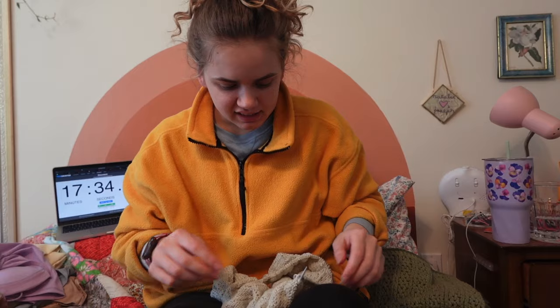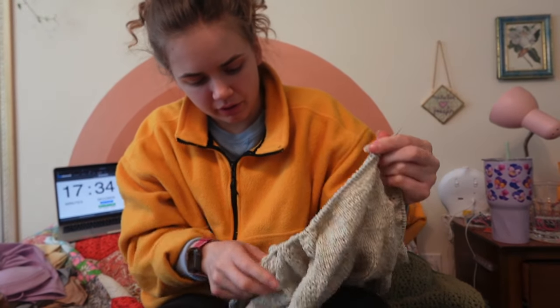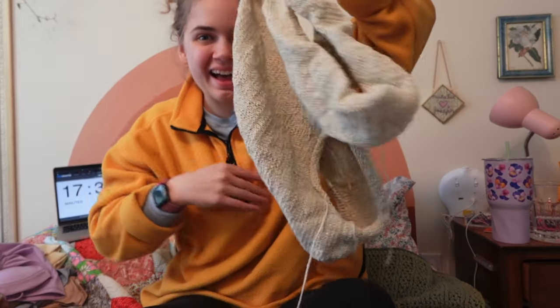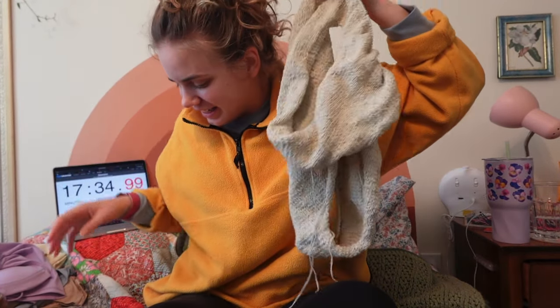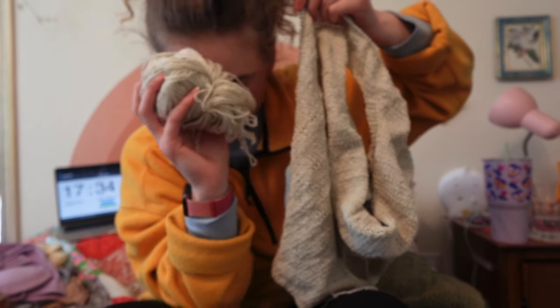It's been about 17 minutes and I'm getting to the end of the third skein of yarn. I'm in the middle of a row so it's hard to show you, but here is how much I have after three skeins. I have my last ball of yarn left, so I hope it brings me to the end.